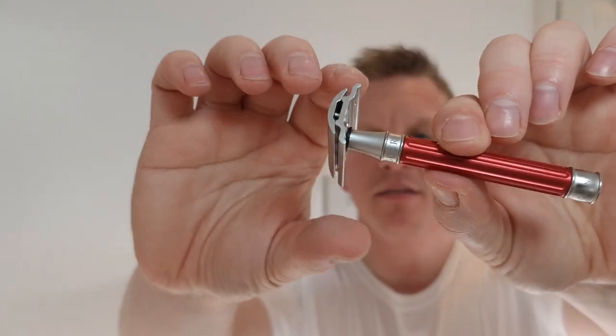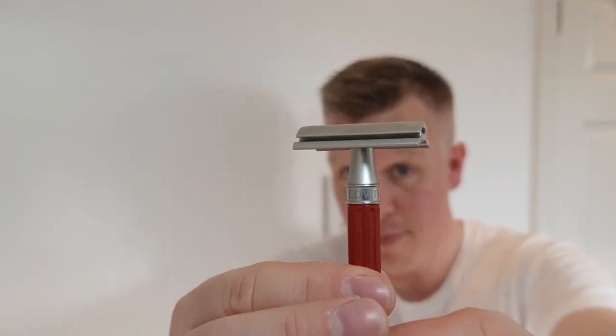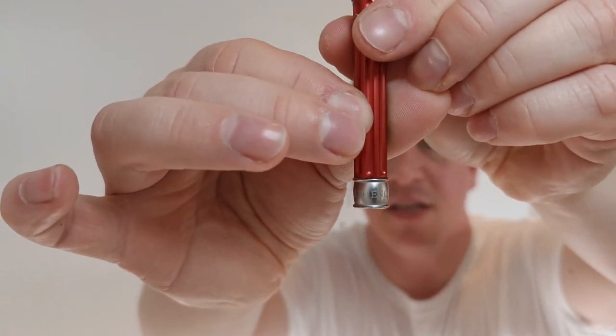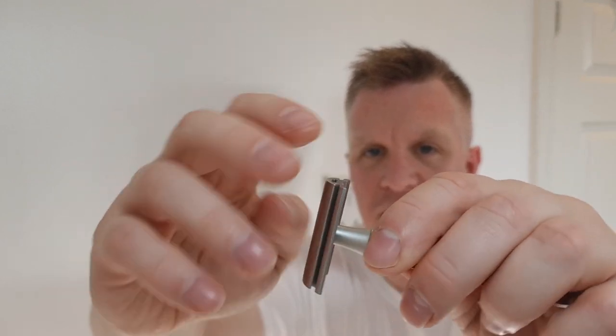The razor - this is the Edwin Jagger 316 stainless steel. It's got Edwin Jagger at the top band and at the bottom it says Sheffield, England. I believe the handle is aluminium and obviously the 316 stainless steel is the head. It's a fantastic razor - this is the kind of razor if you bought it, it's about 90 pounds, I think it could be cheaper than that now, I paid 90 ages ago.